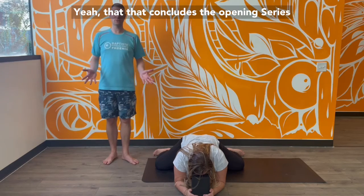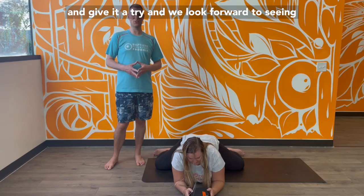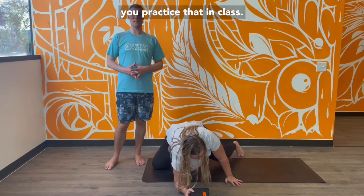And that concludes the opening series of the Journey into Power sequence. Go ahead and give it a try, and we look forward to seeing you practice that in class.